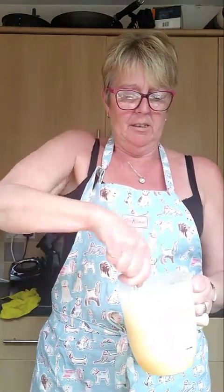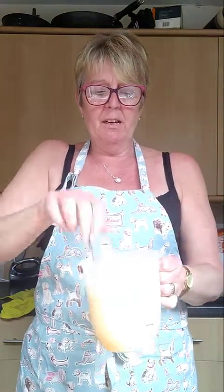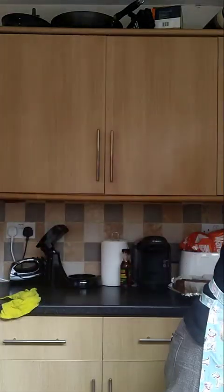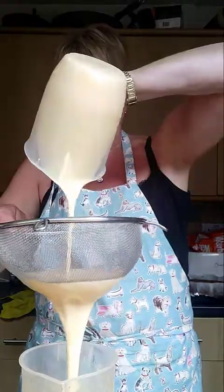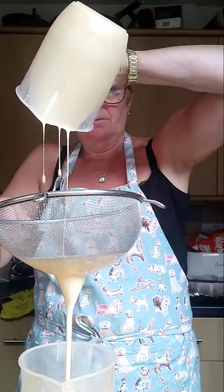This has been in the fridge now for about two to three hours. I'm going to give it a little whisk - if you leave it overnight it might have a little bit of dark scum on top, but just whisk it back in, it'll be fine. I'm going to sieve it again just in case there's any eggshell in it.